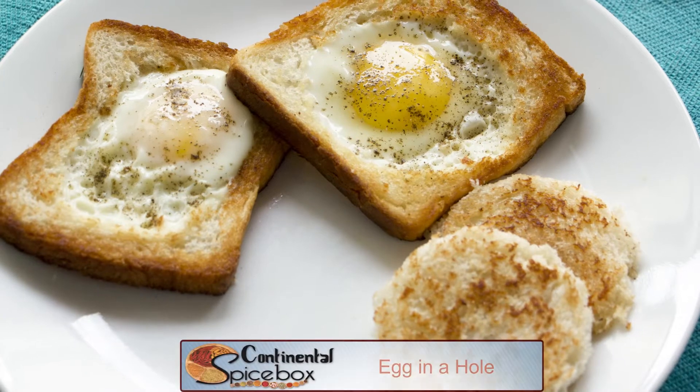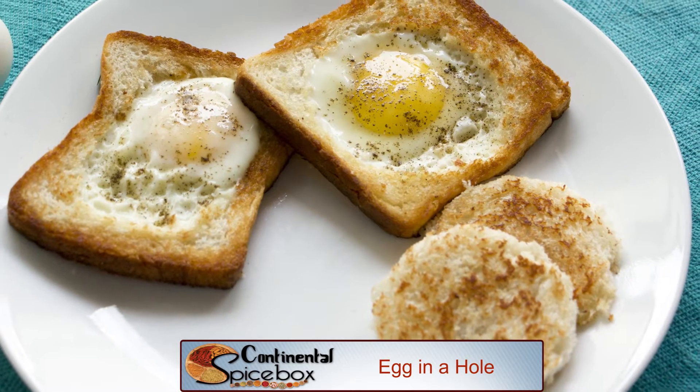Hello and welcome to Spice Box. Most of us have eggs for breakfast, be it in the form of boiled eggs, omelets, or even scrambled eggs, and sometimes this can get a little boring. So today I'm going to show you how to make this recipe called Egg in Hole. I'll be using eggs along with bread, butter, salt, and pepper for this one, so let's give this a try.